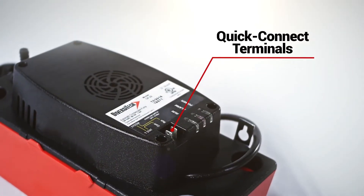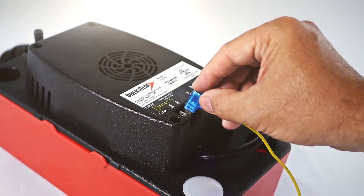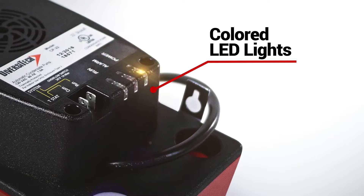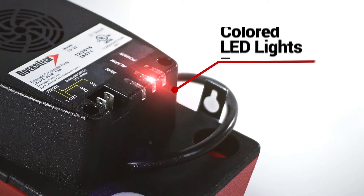The quick connect terminals also provide an easy connection to the built-in overflow switch, which protects against damage by shutting the system down before there's a problem. Color LED indicator lights also keep you informed of the pump status at all times and make troubleshooting quick and easy.